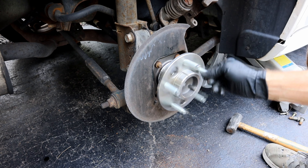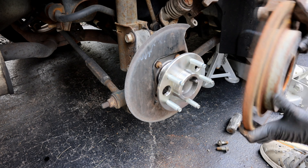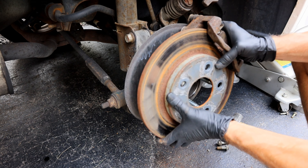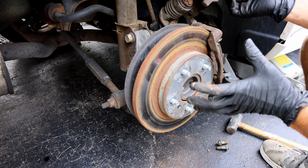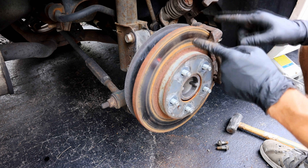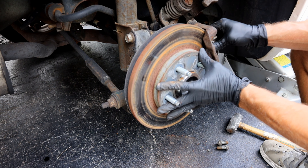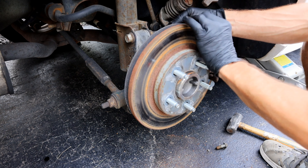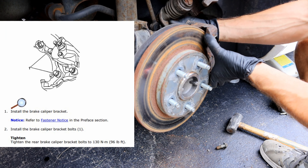Now that we've got our bearing back on there, we can go ahead and reinstall the brakes. We'll put our caliper and bracket back up here. Now if your brakes look worn, I recommend replacing them — since you've got these things taken apart it's just as easy to put new ones on. Get that lined up, then take your caliper bracket bolts and thread those in there. The torque on these is going to be 96 foot-pounds.